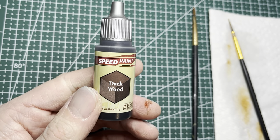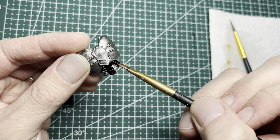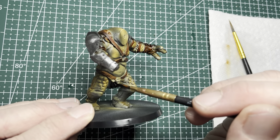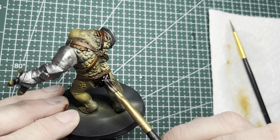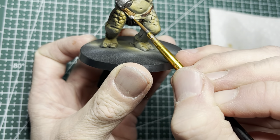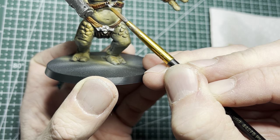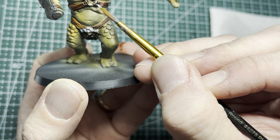Next I switched to Darkwoods speed paint, which goes on the leather area underneath the breastplate, the various weapon handles, and also the loincloth on the troll. Then I applied some gunmetal metallic paint onto areas that didn't quite get the silver when I airbrushed. This silver also goes onto the belt and onto the rings and studs on the chest area.